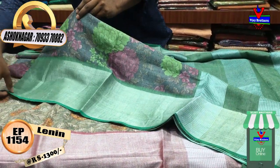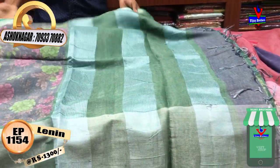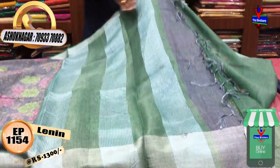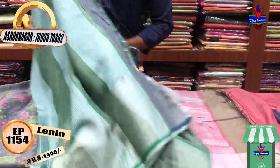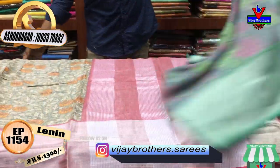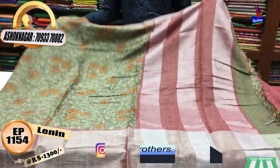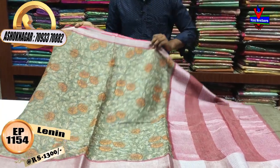We will use the contrast green color. We will use the contrast color in one meter. We will use the contrast color in a line style. We will use the contrast green color.